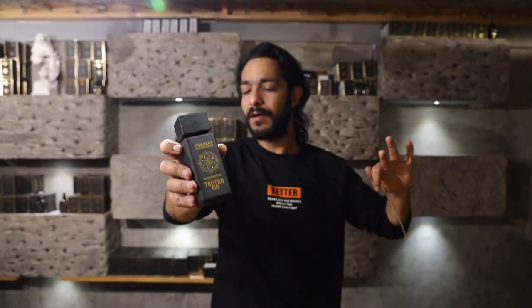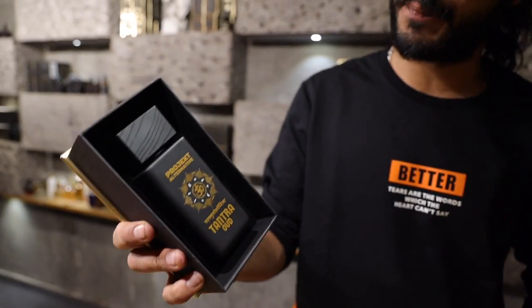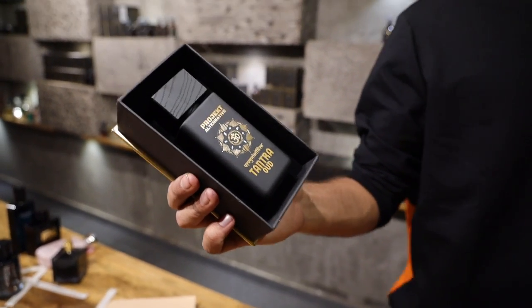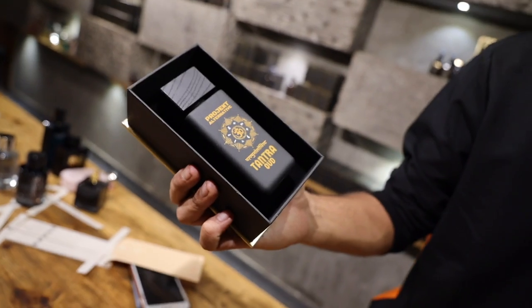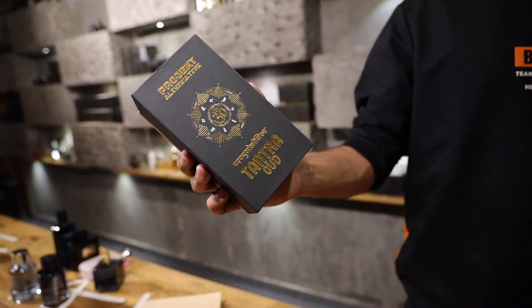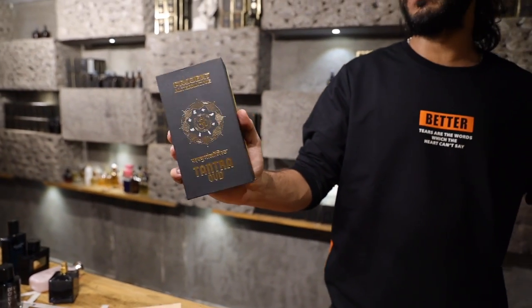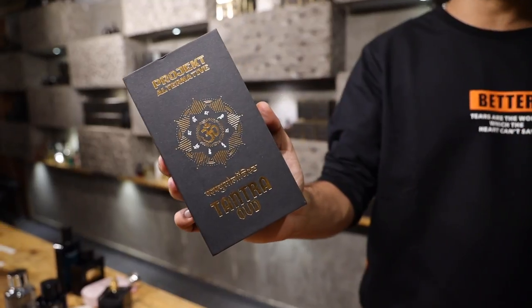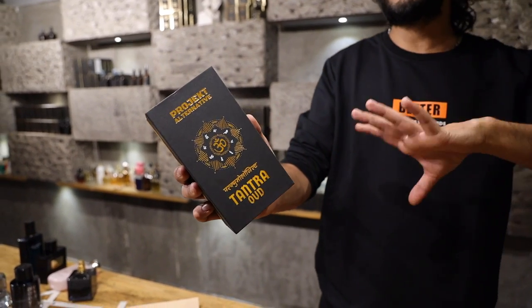Tantra Oud by Perfumologist — this was just the unboxing video; I'll probably do a proper shoot for this one as well. Tantra Oud is available on perfumery.co.in and perfumologist.com for international orders, priced at $49.99. It's designed for a broad audience — even people who find my scents really strong would love this. It'll last you around half of Instant Vintage, which is enormous, similar to what other fruity scents give you. Check it out!